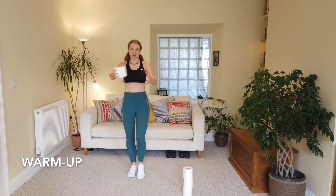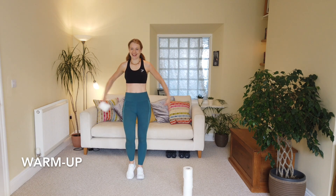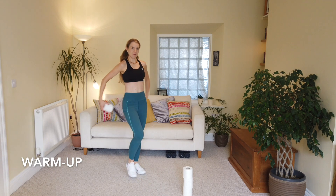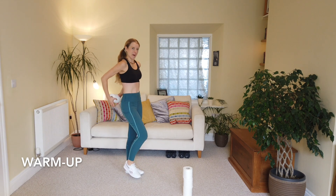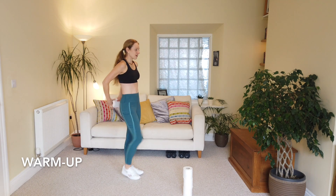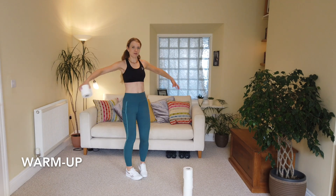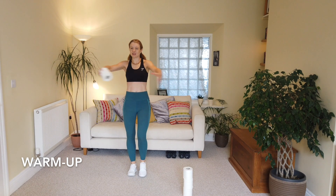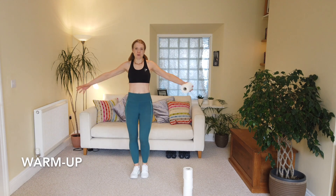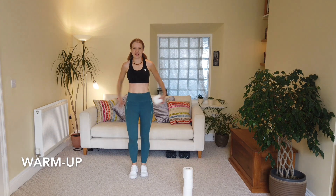Pass it all the way round, keep going — body up nice and tall, chin up, pull your tummy muscles in and up. Lovely — last one. Let's change direction. Now really open out through the arms; let's see if you can stretch your arms out a little bit longer, and that's going to help with warming up the shoulders. Super stuff, good, keep it going.